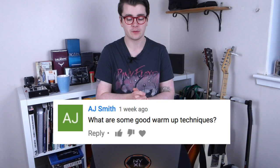AJ Smith asks: what are some good warm-up techniques? I personally like to do some left-hand legato stuff to get the blood flowing and also some alternate picking exercises to get both hands warmed up. The left-hand exercises I got from Tom Quail's Modern Legato 1 course — I've been using them for about two years. For alternate picking, I use exercises from Creative Guitar 2: Advanced Techniques by Guthrie Govan.